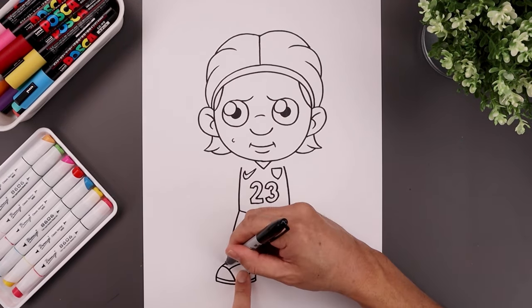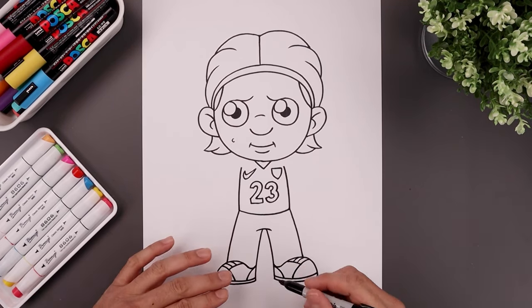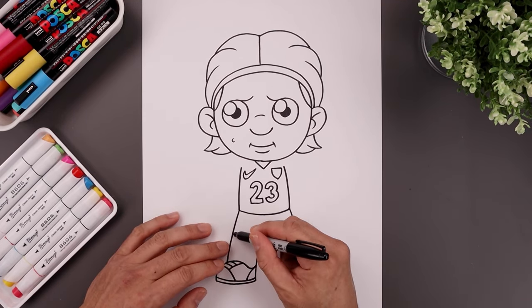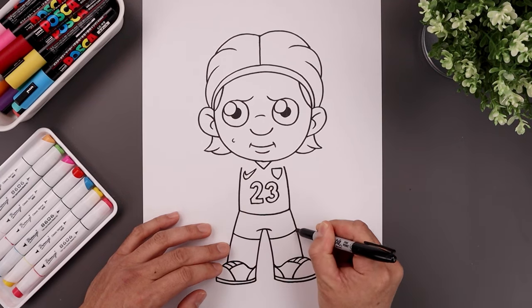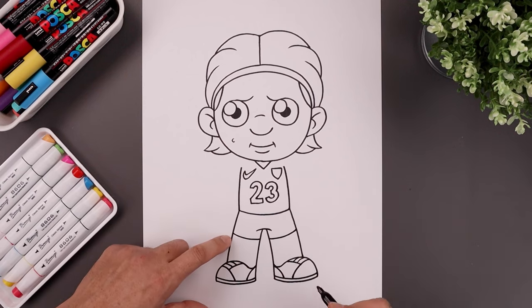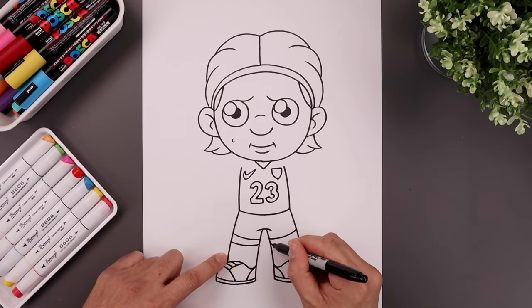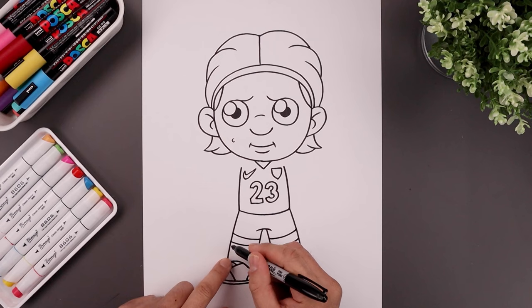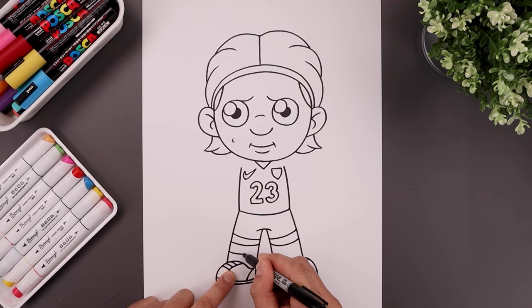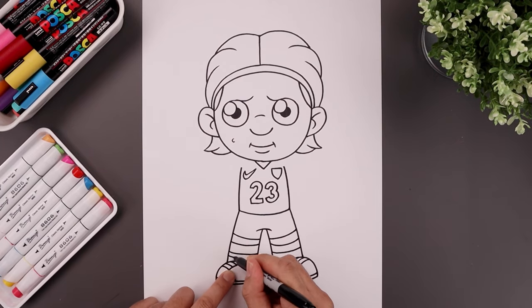Now let's go back up to the top and draw the bottom of the shorts with a curve coming down and then in on both sides. Let's leave a gap and draw that same curve for the top edge of the socks. Then add a thick stripe across the center of the sock — start with the top, step down, and draw that again.